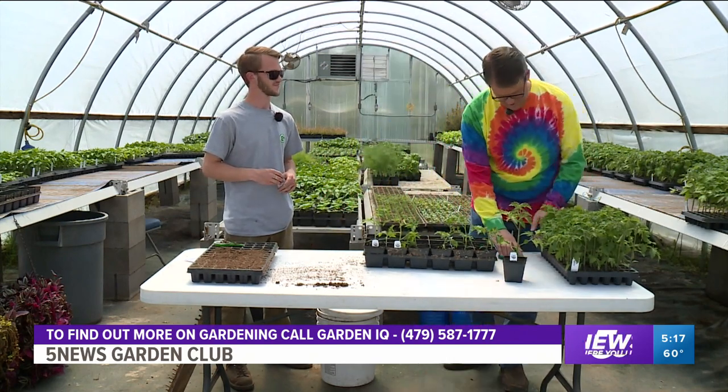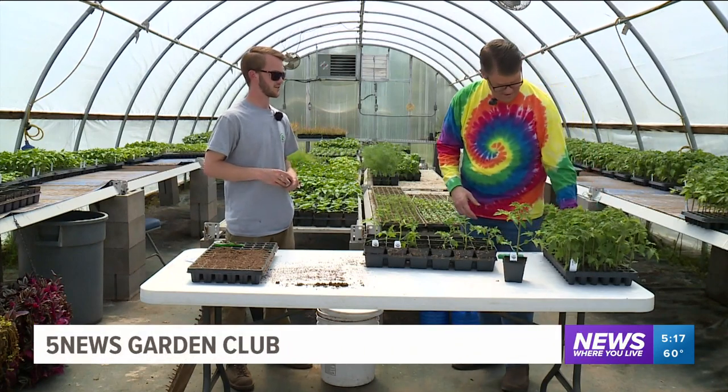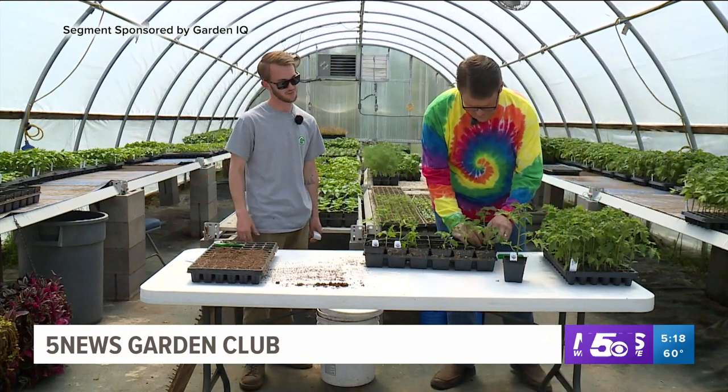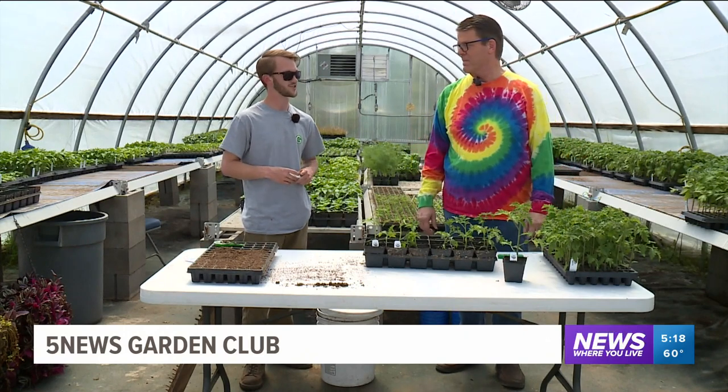Next week when we go back to the garden, we're going to be taking some of these and putting them in, hopefully when it's warmer. Sometimes they don't get the whole plug out, but put it a little deeper and it's good to go. Next week we will be at the garden to hopefully transplant some of these into the garden bed if it's not too cool — we'll keep an eye on the weather and see how it goes.